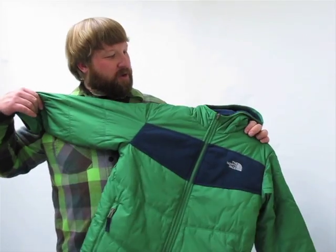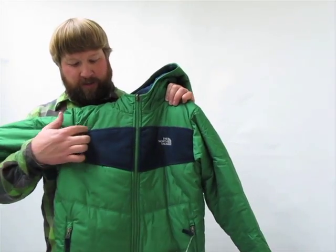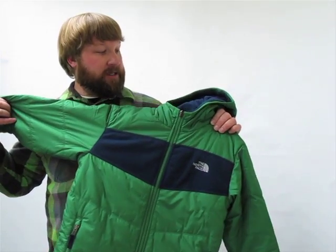I'm Dave here from the North Face, talking to you from Axel's Closet about the North Face Boys Reversible True or False Jacket. This jacket has a nylon taffeta shell with some 100% polyester Polartec 100 weight fleece across the chest.